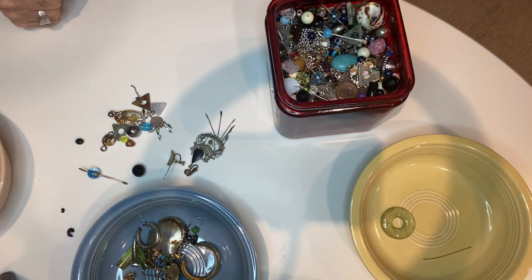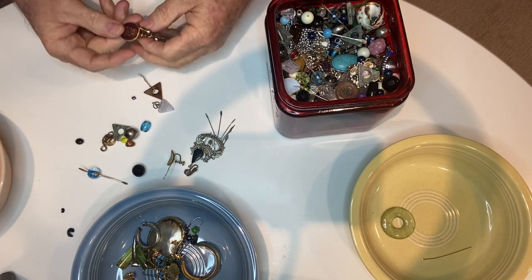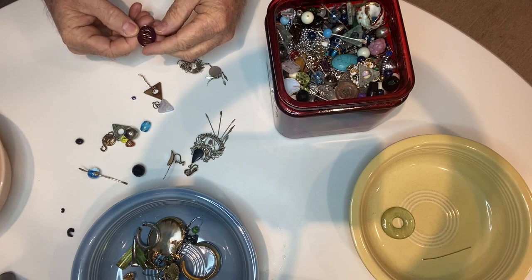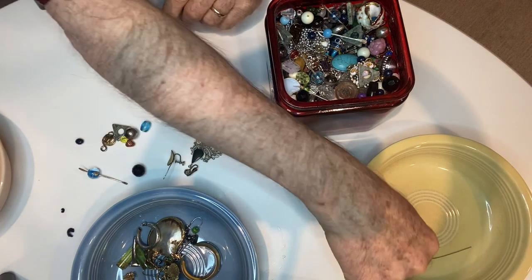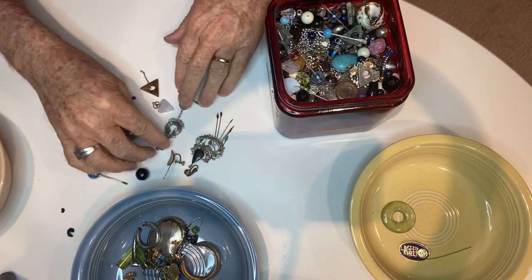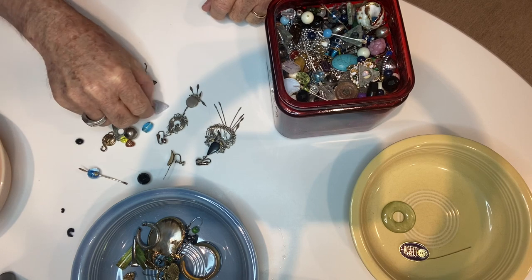I've got to turn on the light — now you can probably see things a little better. I was like, why is it so dark in here? That's just a pin. District 7 — that goes in the miscellaneous. There's a dangly earring, that's really cool. This is a pendant.